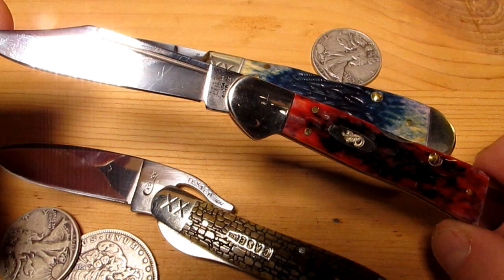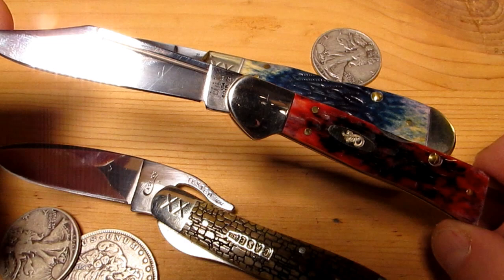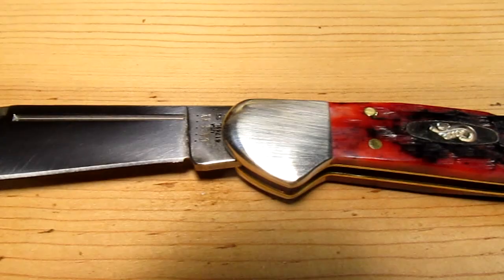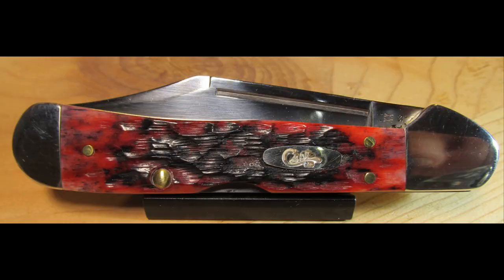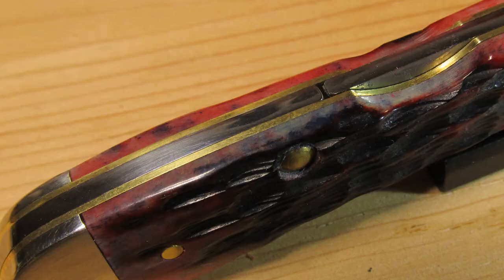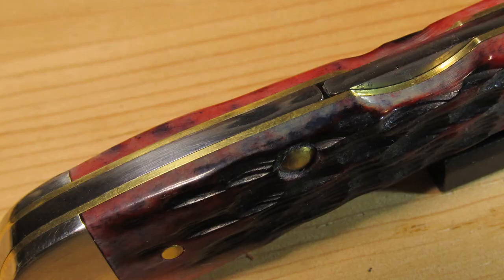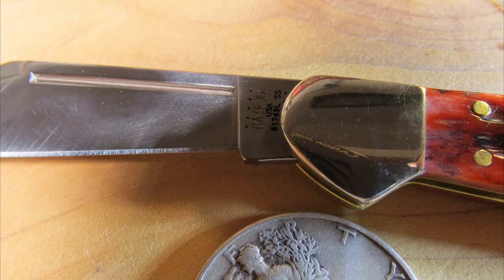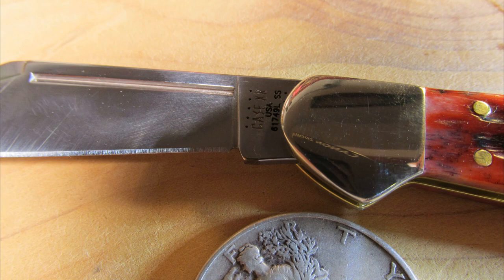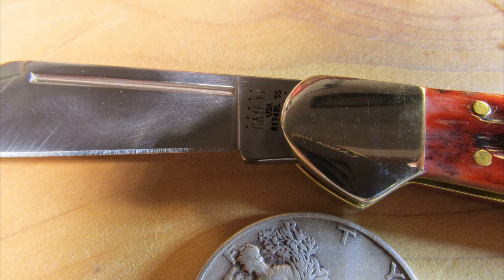All the pictures in this video, even the outdoor ones of this little Copperlock, are before cleaning it up — because I couldn't wait. Let me know what you think in the comments.